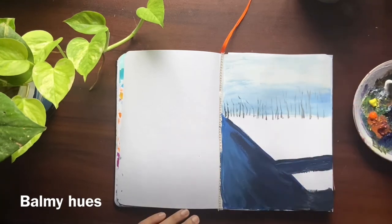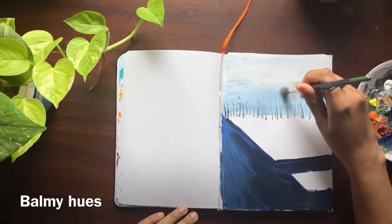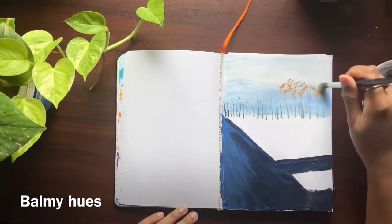This is a stencil brush and here I am mixing orange with white. This is to get the feeling that trees are far away.